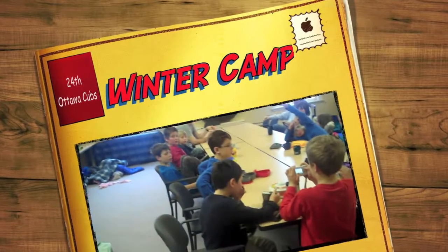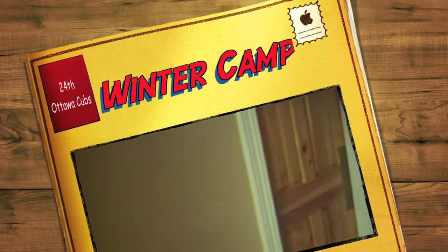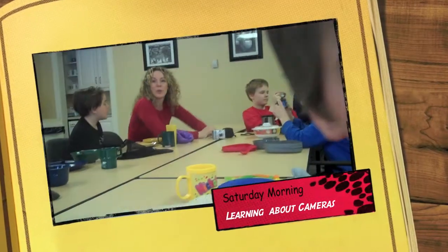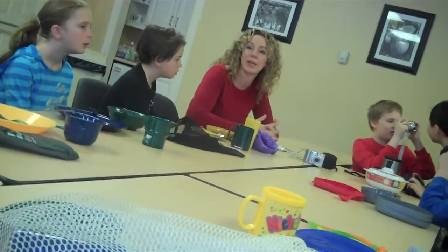As Parker mentioned yesterday, if you do that a lot, it drains your battery. Questions? What about the zoom in and out? This also — the Red Six already has two cameras. You can get to one of the settings there.